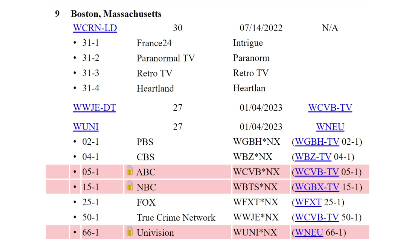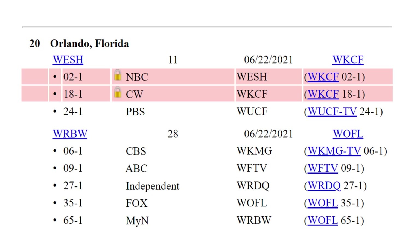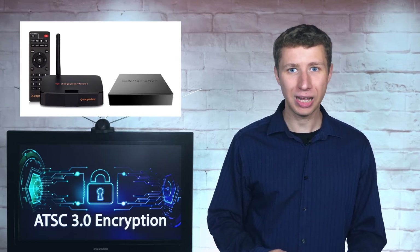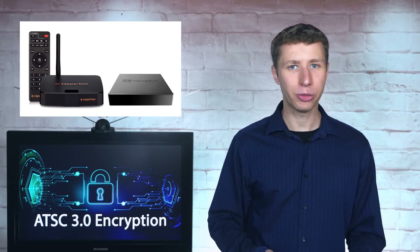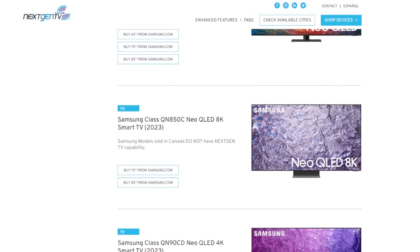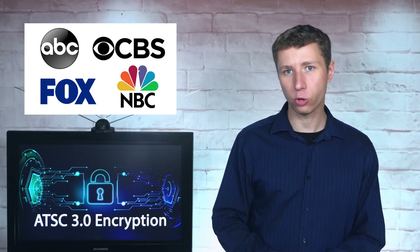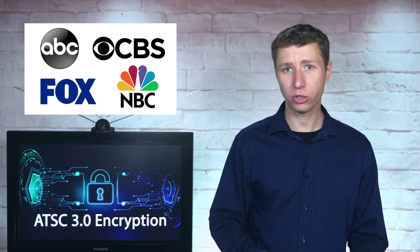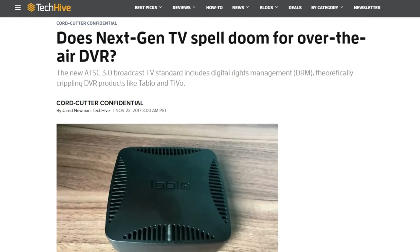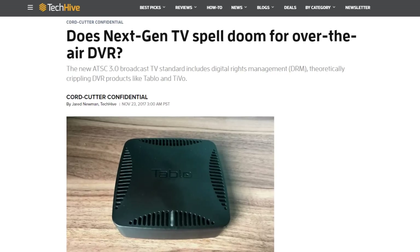Each of these stations can still be accessed in ATSC 1.0 if an external ATSC 3.0 tuner can't decode them. The good news is that both the ZapperBox and the HD Home Run each plan to have a solution within the next month or two to decode DRM encryption. All stand-alone TV sets with built-in Next-Gen tuners are DRM compliant and will already decode DRM-encrypted channels. The bad news is that with DRM encryption, broadcasters can place certain restrictions on DVRs and network tuners. This concern was brought up nearly six years ago in a TechHive.com article titled "Does Next-Gen TV Spell Doom for Over-The-Air DVR?"